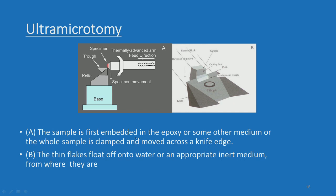The sample is first embedded in epoxy or some other medium, or if the sample is a bulk it can be directly clamped onto the arm and the operation performed. You produce thin flakes that float off onto the water or an appropriate inert medium, from where they are taken onto the copper grid.